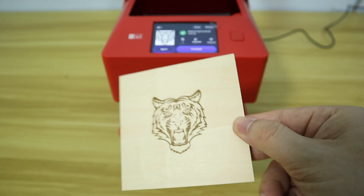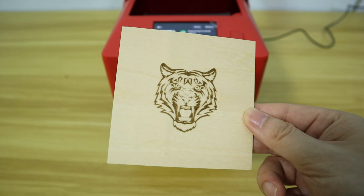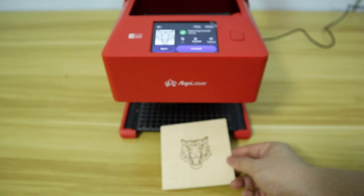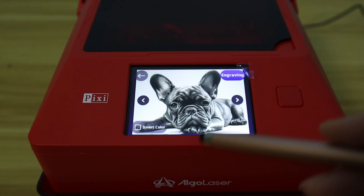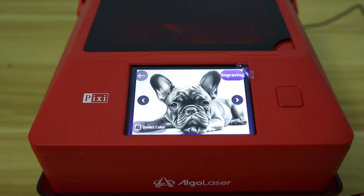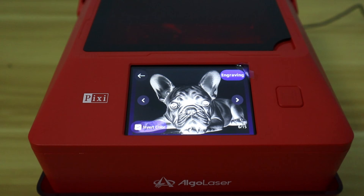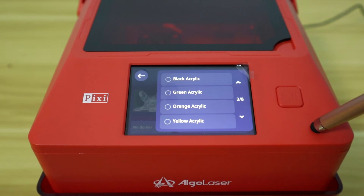From the engraving result, I am very satisfied. The best benefit of using the AlgoLaser PC is that it allows for a one-stop workflow directly on the touch screen. If you engrave an image on black acrylic, it also supports inverting the image. The workflow is the same as the previous project — just click to select on the screen, which is very convenient. It is truly a smart laser engraver.